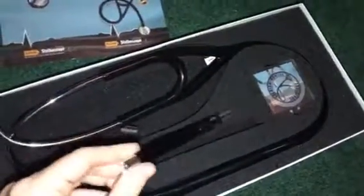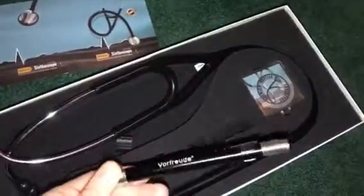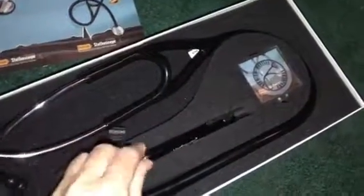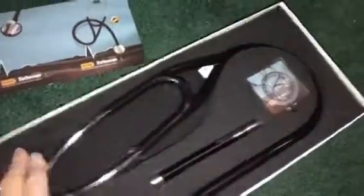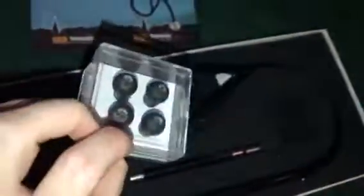It also comes with an extra gift — a flashlight. It doesn't have batteries in it right now, otherwise I would turn it on. And in here it just has extra earbuds for the stethoscope.